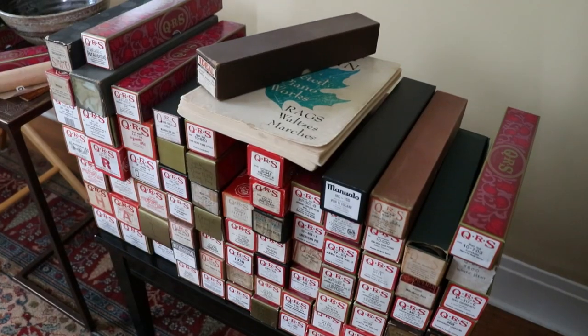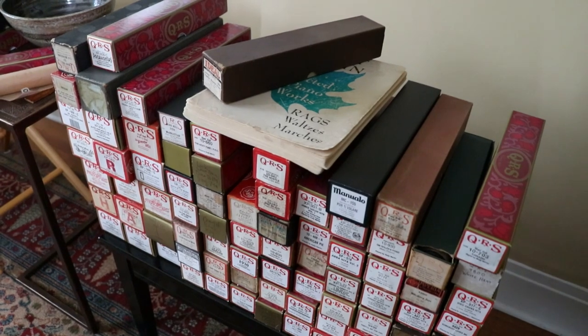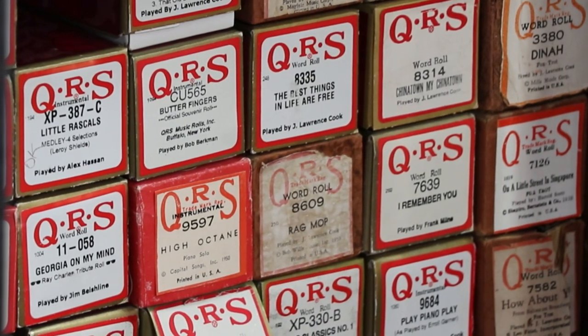I don't actually know how many rolls I have. I may have about, I don't know, 2,500 or 3,000 rolls.